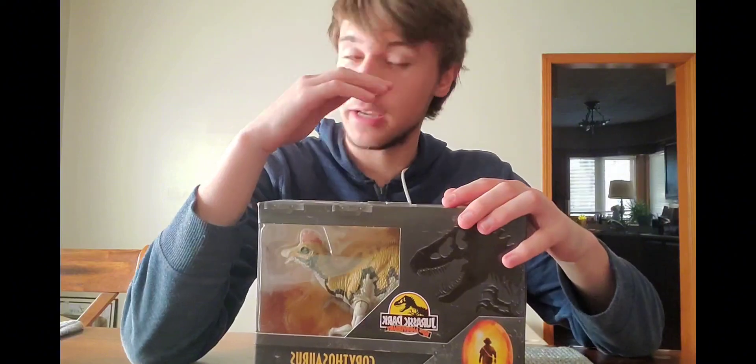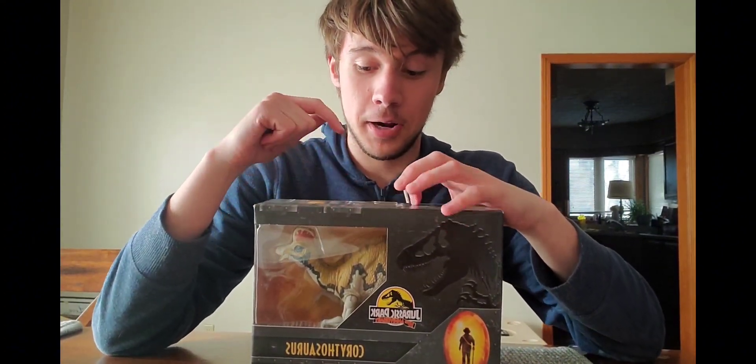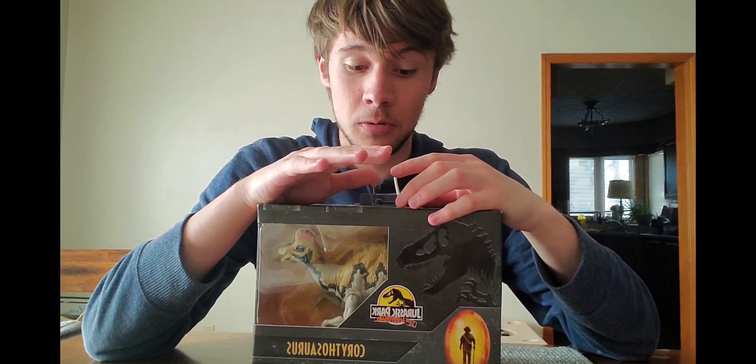Hey guys, welcome back to my channel. It's been a hot minute since I've reviewed any Jurassic toys, so I thought I'd go ahead and do one today. I was pleasantly surprised with how well the COD Zombies video turned out — it's getting a bit popular, it's got over 100 views, which is insane. I'll be doing a lot more COD Zombies content on this channel.